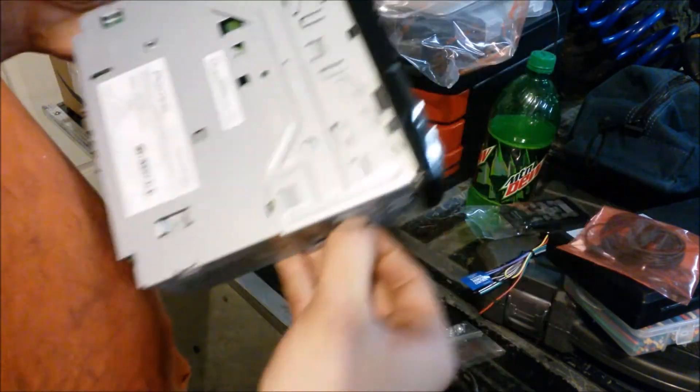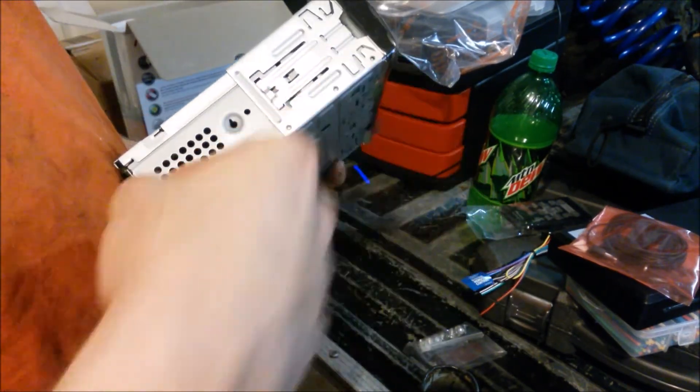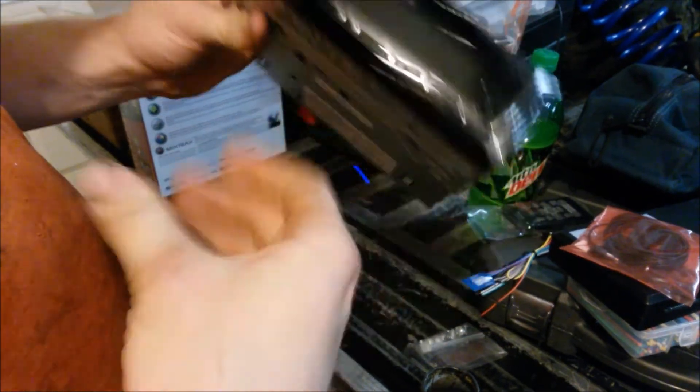These removal keys are real simple — you stick those keys in and remove the trim plate. Since this is out of the vehicle they're really easy. Usually I can just take my fingernail and push that, or take a pocket knife or a flathead screwdriver and push it out — no problem.